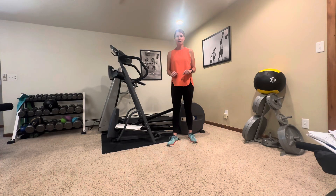Hey everybody, welcome back. My name is Abby. I'm with Fitness is Medicine. Today we're going to do another great workout you can do in your home. We're going to focus on your back and hips today.